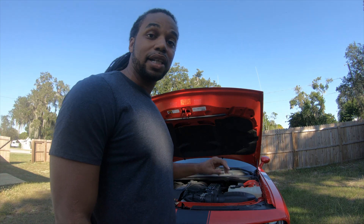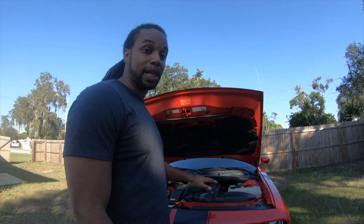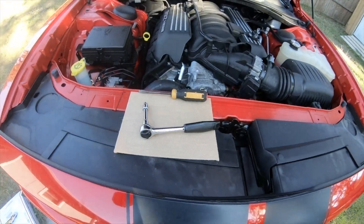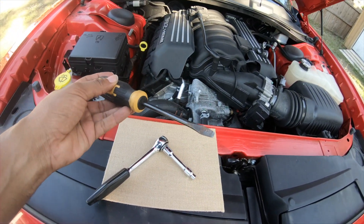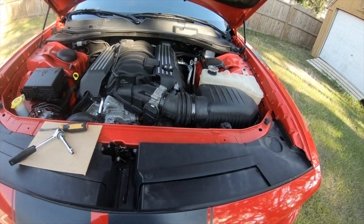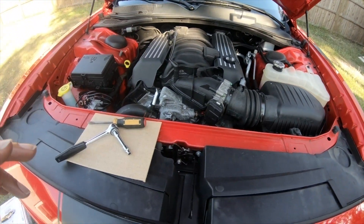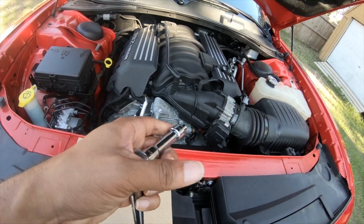We're going to be installing the Hellcat intake on this SRT — the 392 SRT. The tools needed are very simple: we're going to get it all done with just an eight-millimeter socket and a flathead, that is it. We'll also need some weather-stripping type foam — I'll show you why. I believe I have some already in my shed. This extension you really don't need, but it'll make the job easier.